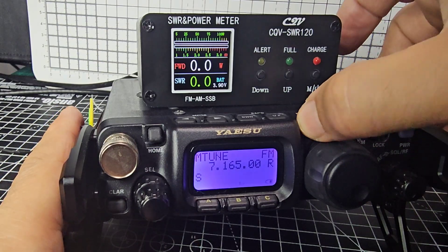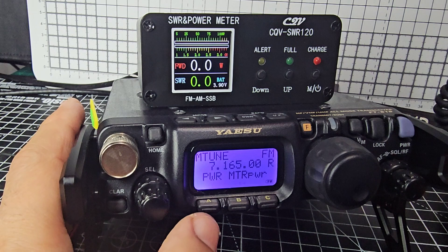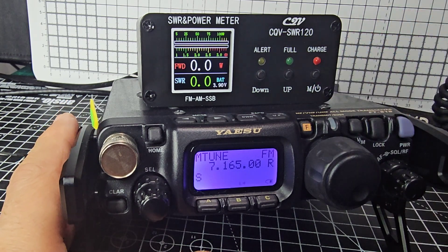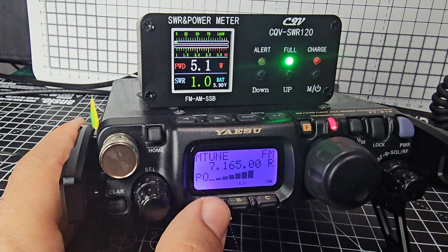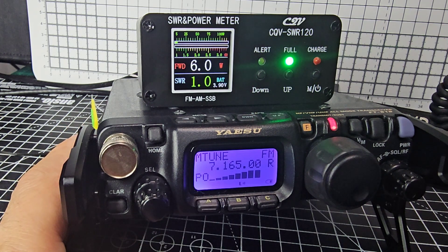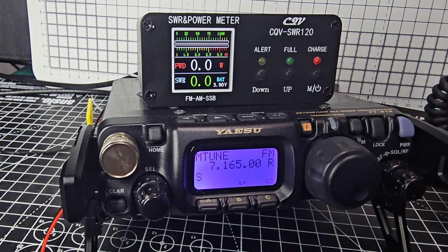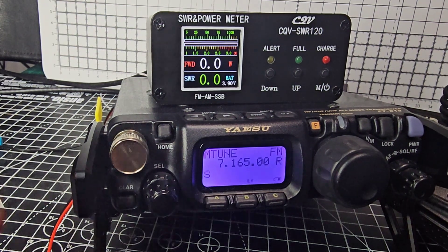Let's cycle down the power. Press F and turn the knob to get to PWR, then you can cycle the power down — watch: 5.1, 2.7, 1.1, and then back to six watts. I think it's a fantastic little device, I'm really pleased with it.